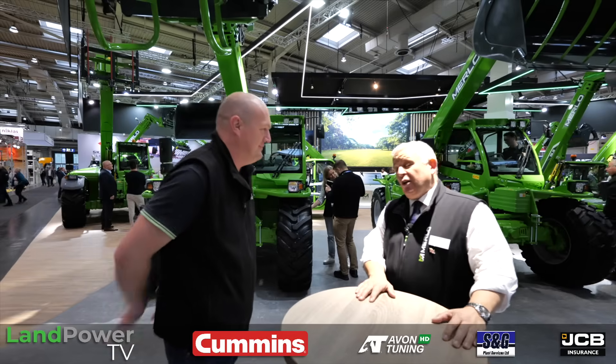Welcome to the Merlo stand at Agritechnica 2025, where there's a feast of updates and latest developments to show us. To walk us through those developments, we've got Sean Groom from Merlo UK. So Sean, we'll dive in — what's been going on? We've been pretty busy, James — a lot going on for us with our Turbo Farmer agricultural range. The Turbo Farmer range has been out since 2015 and been very successful for Merlo across the UK and Ireland, but we always keep evolving.